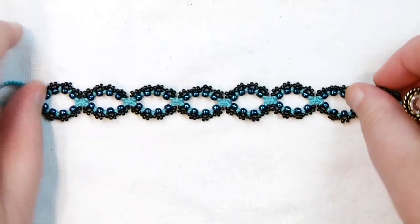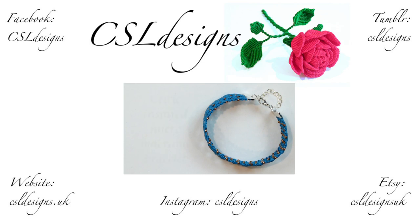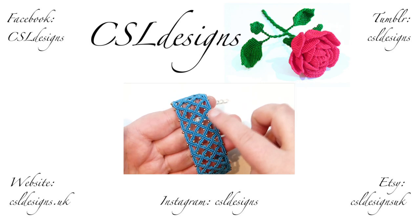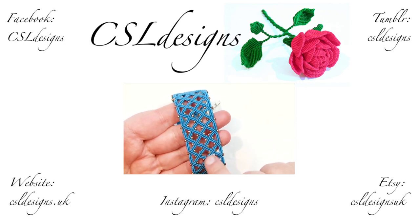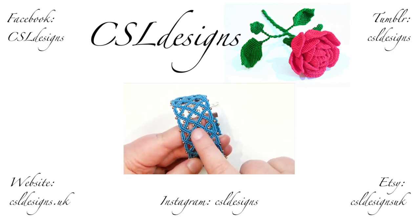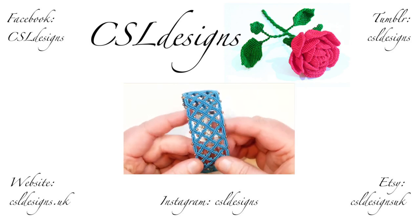Hello there everyone. Today I want to show you how to make this Celtic-inspired micro macramé bracelet. You get a really nice Celtic-inspired effect with the cord weaving in and out — it isn't really weaving but it appears to be, and I've also added little tiny beads all the way along for extra effect. You can leave out the beads or just add them on the outer edge — it's completely up to you.